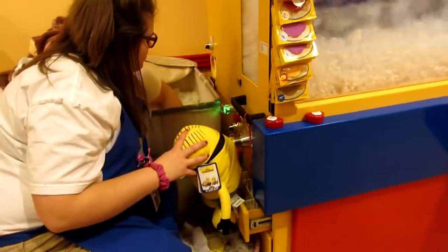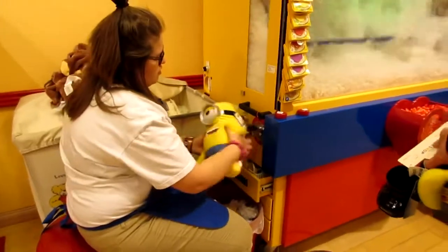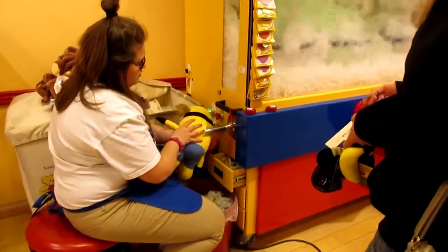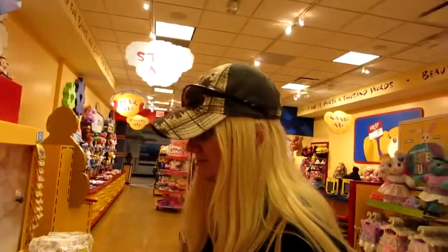No wonder the Minions are stupid — they got metal in the back of their head. You gonna dress him up and everything, make him all pretty? Yes.